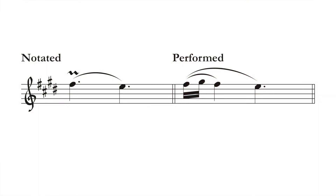With a mordent, it begins where the notated pitch begins. So in this case, the F sharp begins on beat one, and beat one is where you play the mordent.